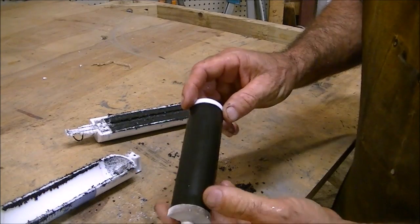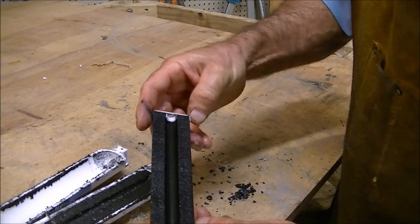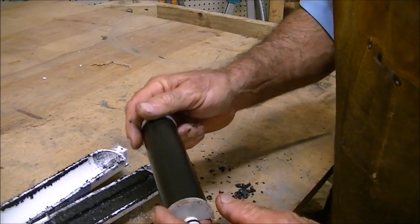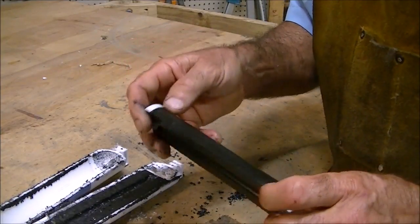I rinsed it with water and you can see the other side and it looks pretty clean. I have to change it every six months, so I guess that's good to know. I appreciate y'all watching.